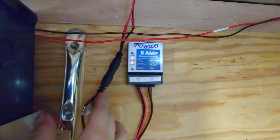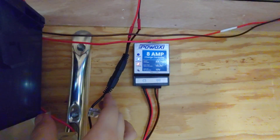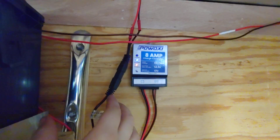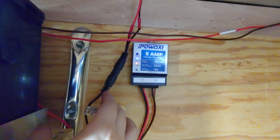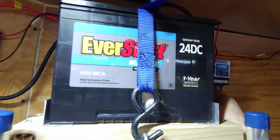This is a POWOXI solar charge controller. This should charge the battery while in the sun, but also maintain the battery while it's in storage. Let me show you that.